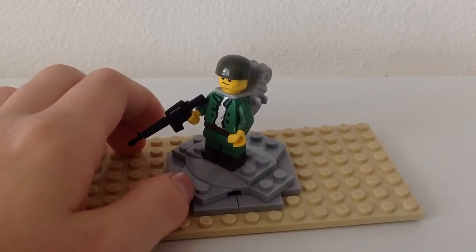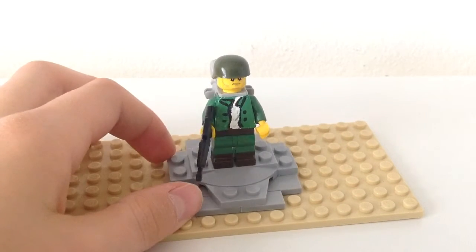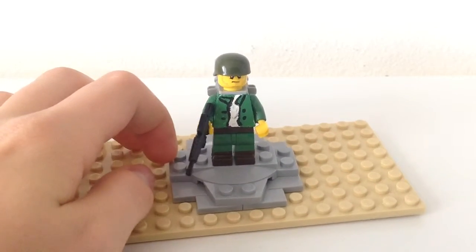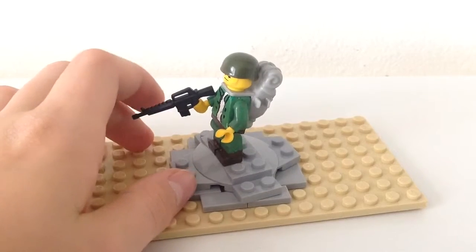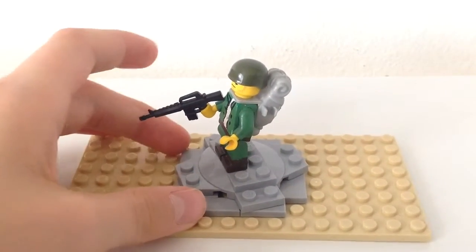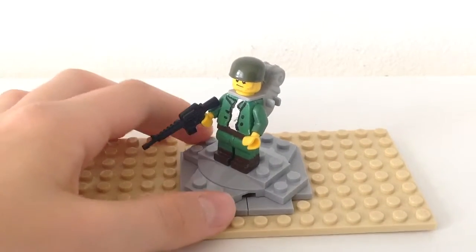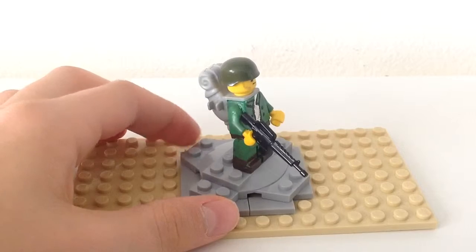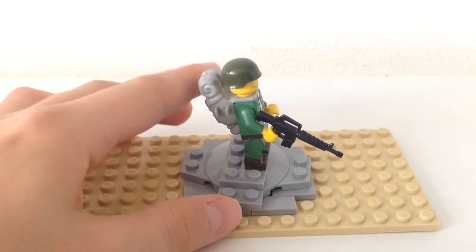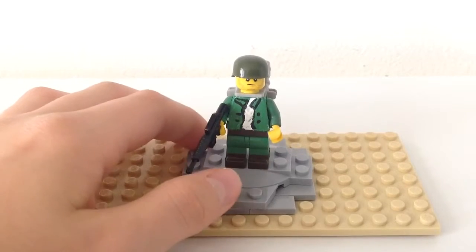He has brown boots, a normal rubber head, and a Mega Bloks one-pot helmet which I don't really like. I do have a steel pot from Brick Forge — those are on sale. He also has one of these Lego backpacks and Brick Arms.